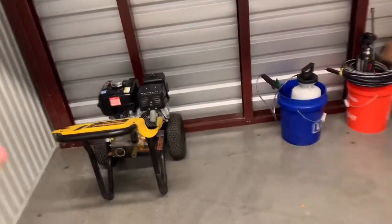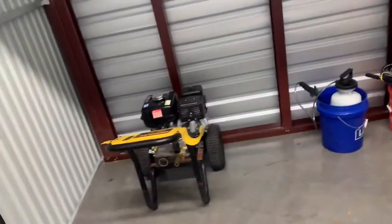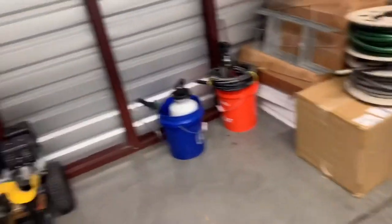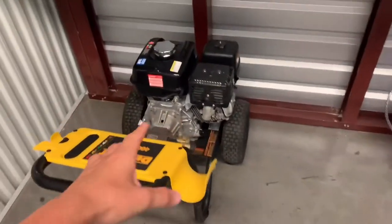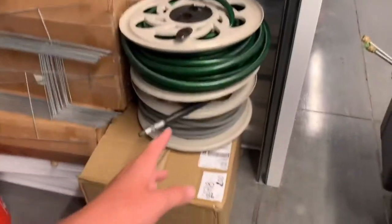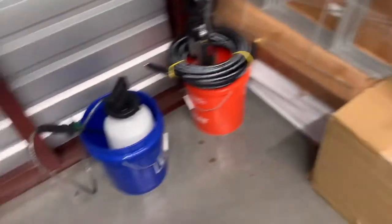Here's the full setup. I do have another employee out working right now so the other pressure washer is out, but when I'm doing solo work I have a pressure washer, 100 feet of garden hose, 100 feet of pressure washing hose, and a pump spray just in case I want to do a real hot mix.